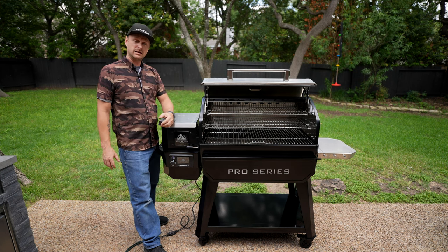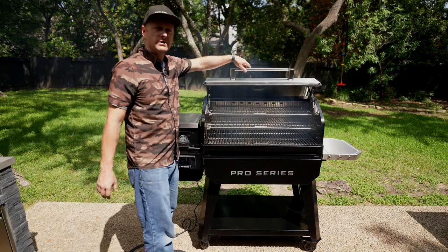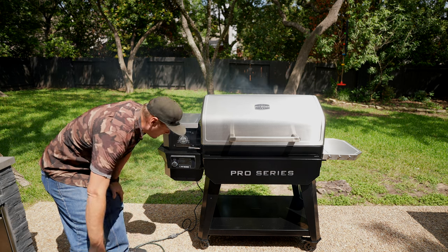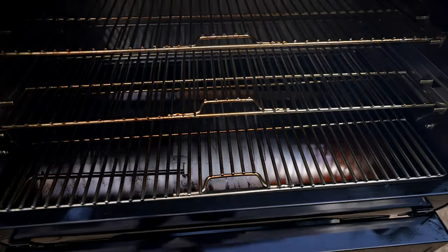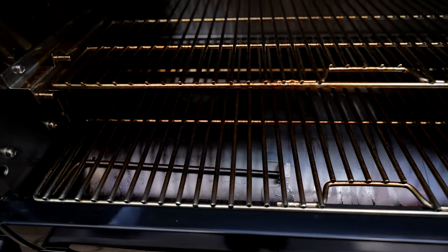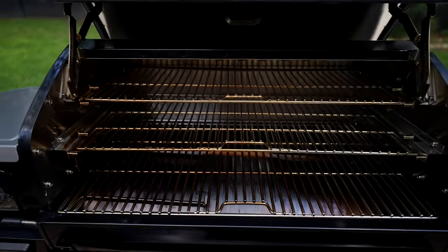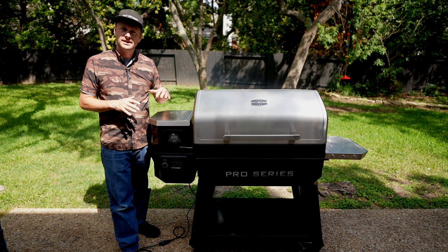Now we're going to hit the power button and turn this beast back on. We'll come back when that flame is rocking and rolling. The fire is roaring, so we're going to close down the hatch and turn the smoker temperature up to about 400 degrees for 15 to 20 minutes. Beautiful seasoning color on that heat deflector — she is ready for use, and now I don't have to worry about that heat deflector rusting out.